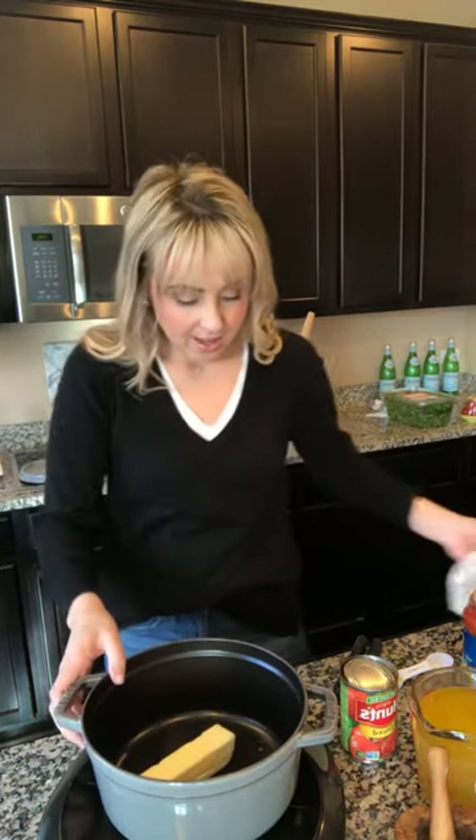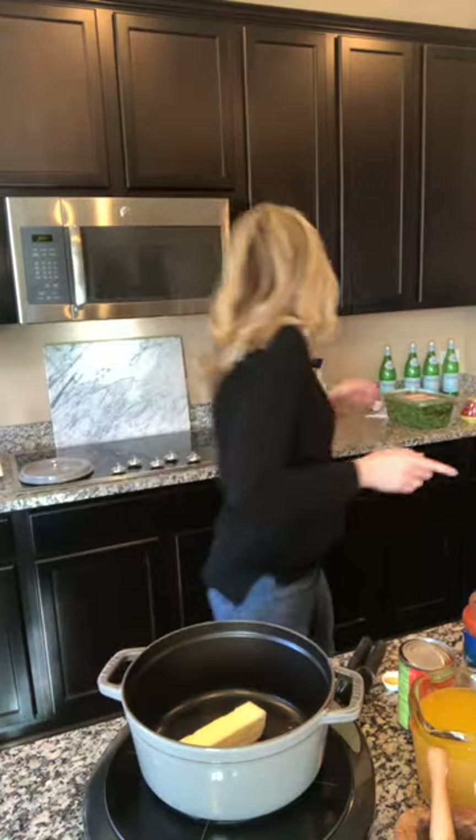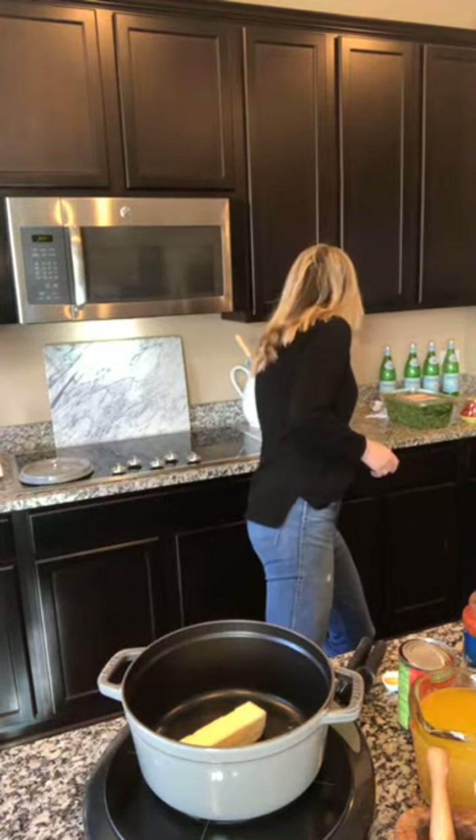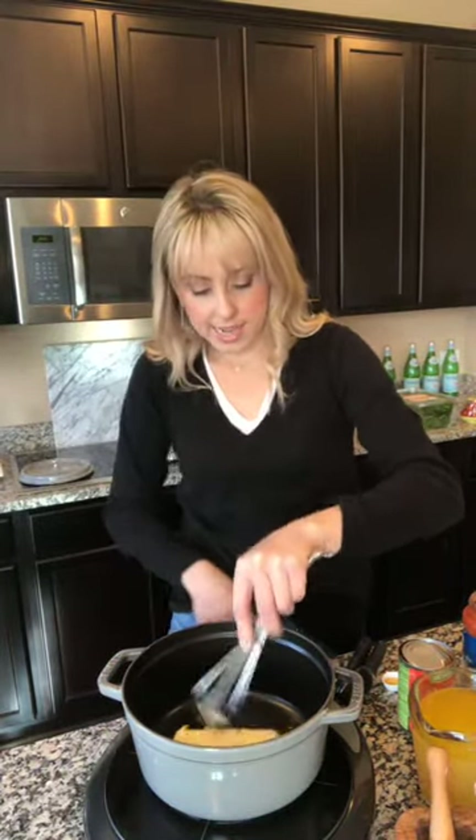We're going to do it fast. So we have one stick of butter that you're going to melt. This is brand new for me to have an induction cooker. You're going to grab a whisk and have your one stick of butter. I think this is starting to get hot now. We'll turn it up even higher.